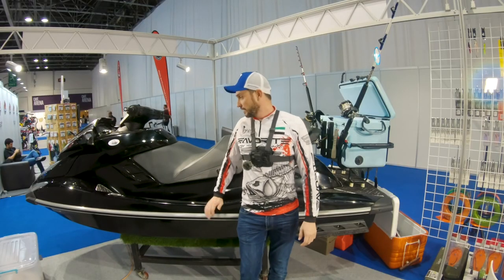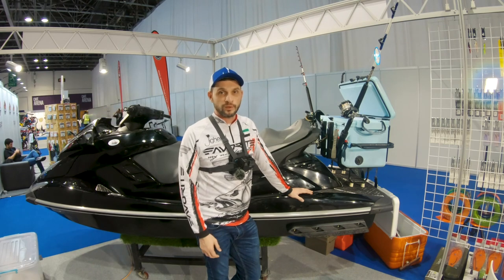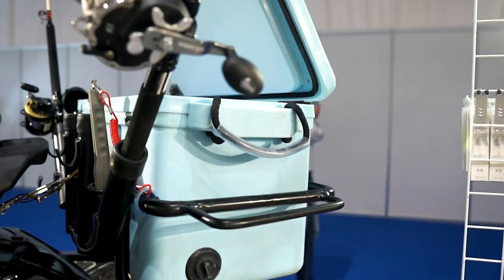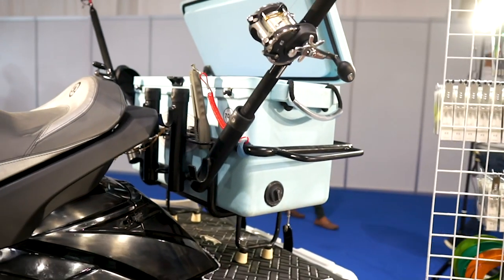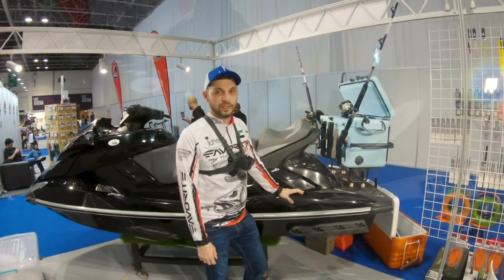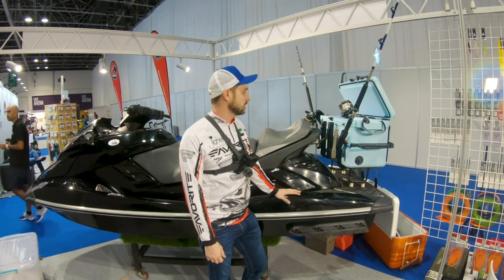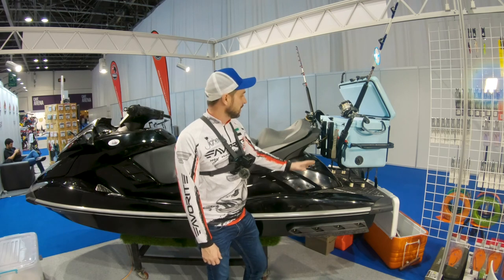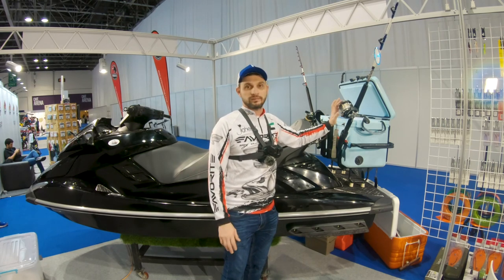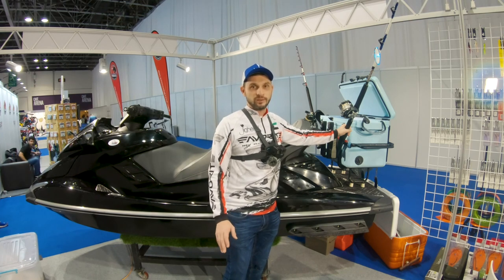We are at the stand of Fish Ski, where this guy makes customized accessories for jet skis to make them more suitable for fishing — coolers, live bait wells, and rod holders for trolling. The jet ski is one of the fastest and best ways to chase frenzies of trevally or kingfish. If you already have a jet ski and want to use it for fishing, this is the person to contact. The customization is very sturdy, keeps your rods safe, and lets you do different types of fishing.